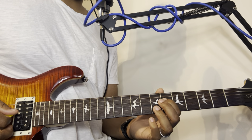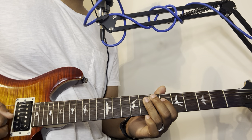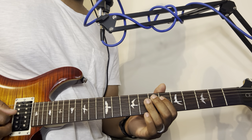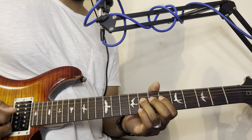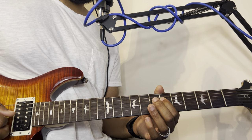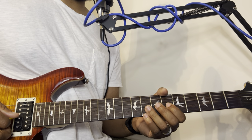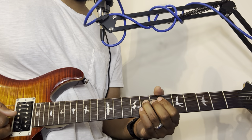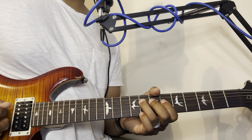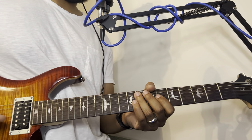Now what we're going to do is bounce back from this note to this note, and we're going to add the note on the third string in there. So what that is: fourth string, sixth fret; fourth string, eighth fret; third string, sixth fret — and then back. But we're muting it. So that's one thing you can do.